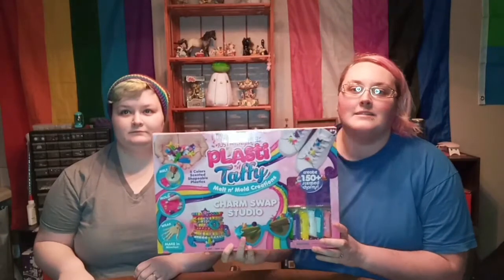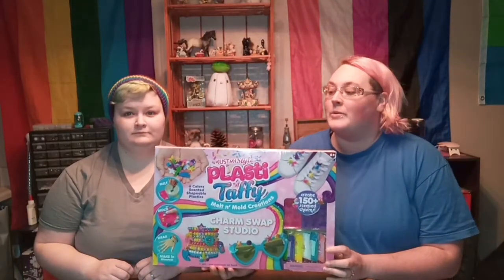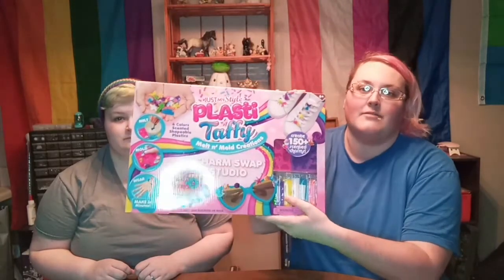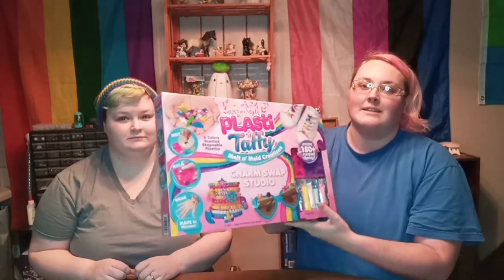Today we're going to be doing a kit by Just My Style called Plasty Taffy. We'll see how this goes. It says create 150 plus scented charms. We're wondering if this actually takes up the whole box or not, because from what you can tell from the little window it kind of just looks like it's right here, and the box is very light.